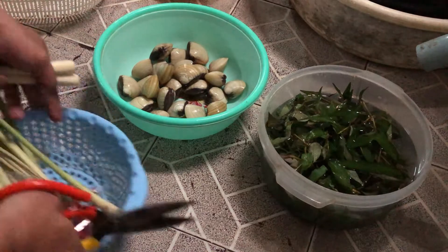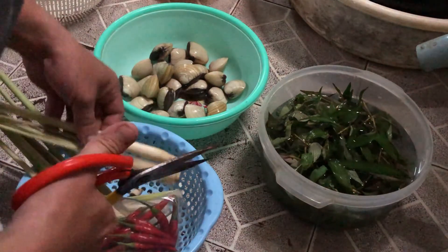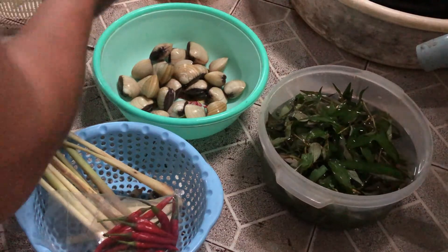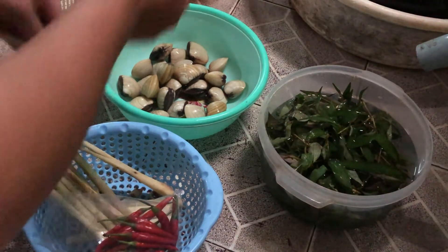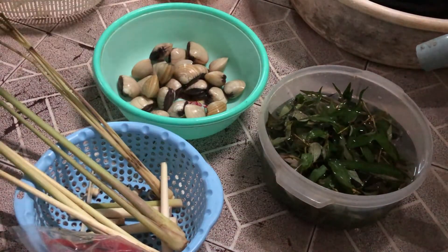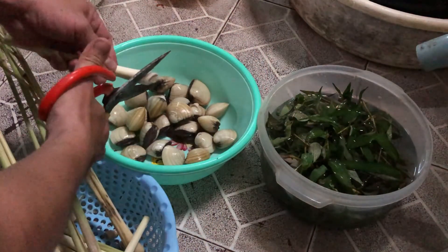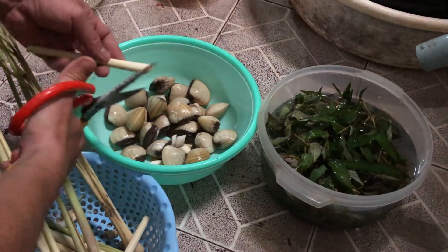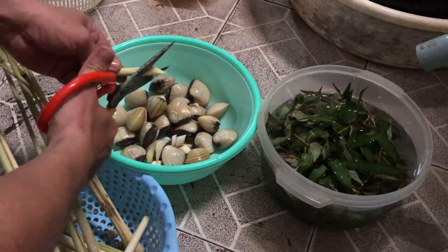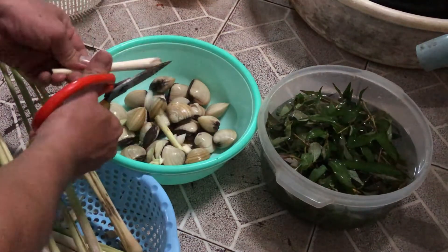Bây giờ mình đang làm công tác chuẩn bị nấu lẩu. Nguyên liệu có nghêu, sả cây và ớt. Mình đang cắt sả - làm sạch rồi cắt nhỏ như thế này, bỏ vào nghêu đã rửa sạch. Hợp vệ sinh an toàn thực phẩm nha. Chúng ta cắt vài cây sả bỏ vào.